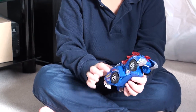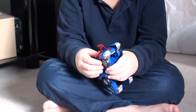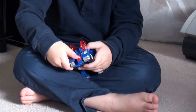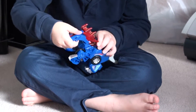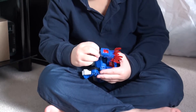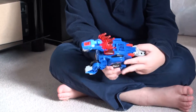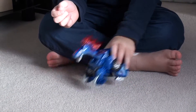So is he just a car? No, he can transform. Oh, he's a dinosaur! I am Sir Stompsalot, the Amargasaurus. Now he's an Amargasaurus. He makes a little stomping noise when you walk him around.